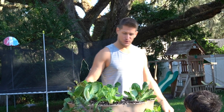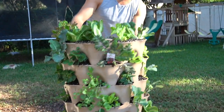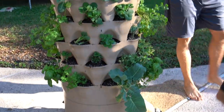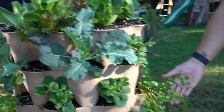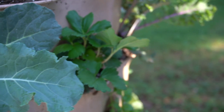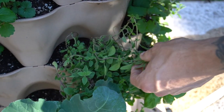Here it is. Look at this beauty. Oh my gosh, look at how beautiful this thing is. We've got lettuce and kale, cilantro and strawberries, broccoli, and some oregano. Try this oregano.